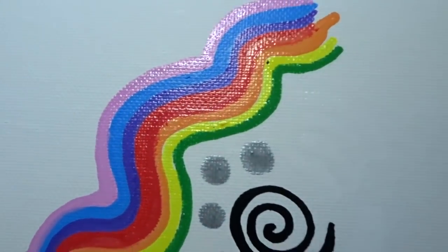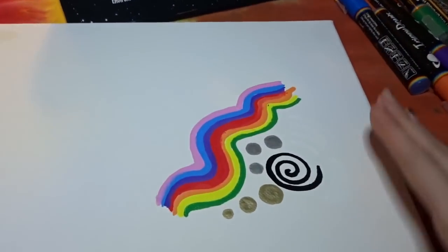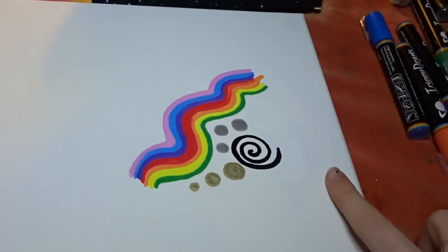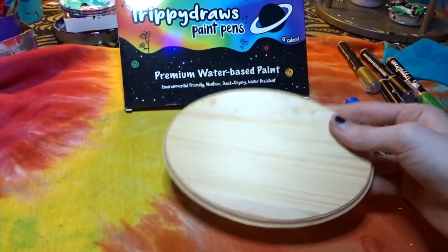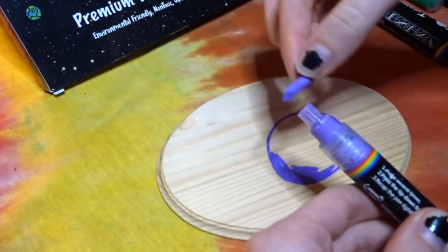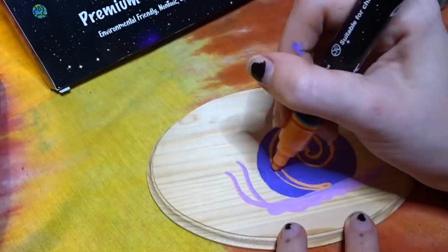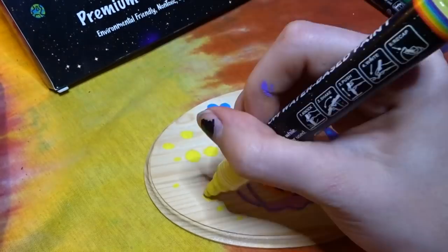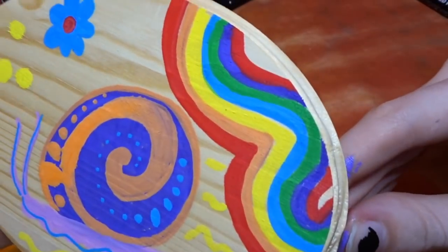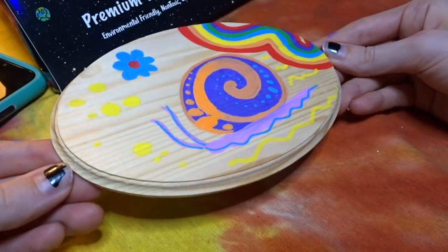Next thing we're going to try out is canvas. Look at the colors — they're so good. These paint pens work the best on canvas. Look at that white too, it's so white. Canvas gets a 10 out of 10. Now it's time to try it on wood. Pretty good so far. So cute — I made a little snail, well I tried to make a snail. I would give the wood a 10 out of 10 — look how good the colors are. It went on really well and it looks so good.